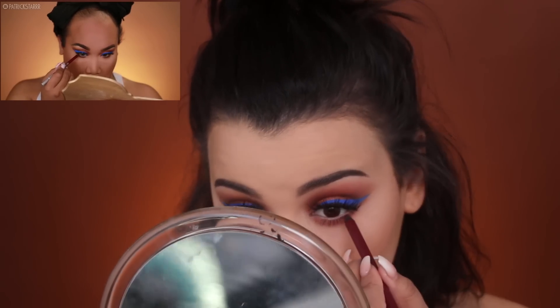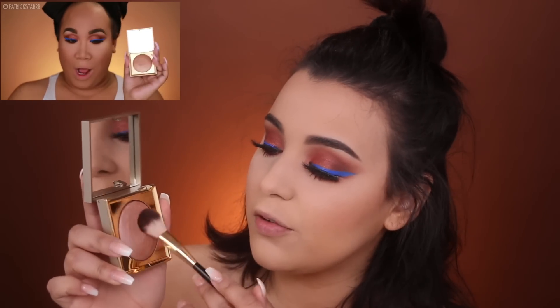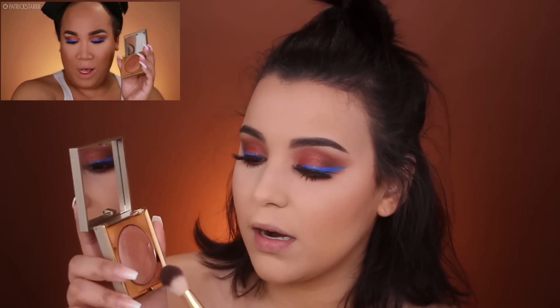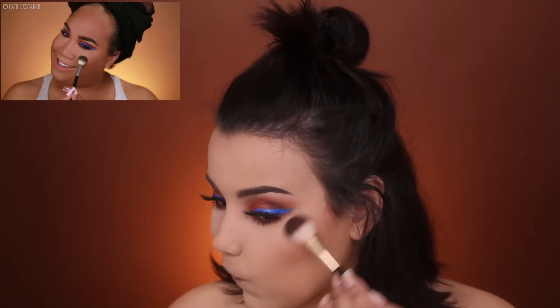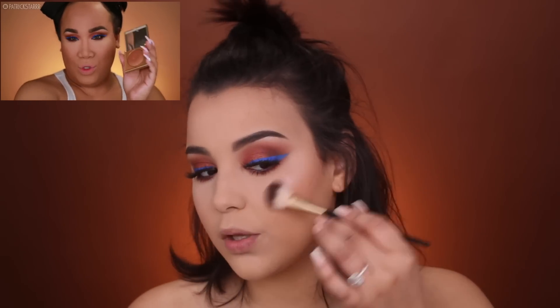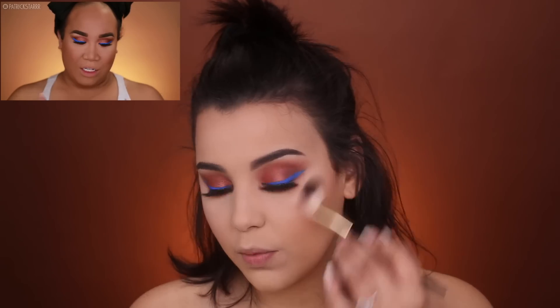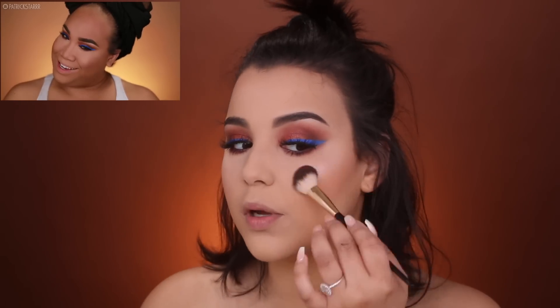Then I'm going to go in with a little bit of Alkaline in the waterline, right in here. The next thing Patrick did is he used a Stila highlighter — I have mine in the shade Kitten. He's a little darker than I am so I'm going to pop this right here and build it up a little bit since I like a really intense highlight.